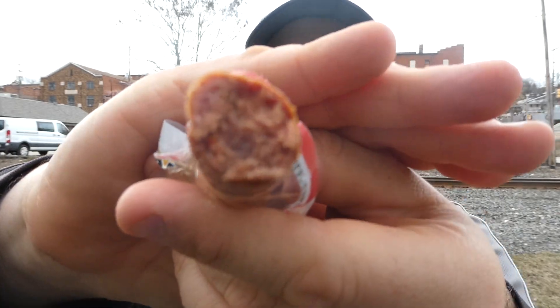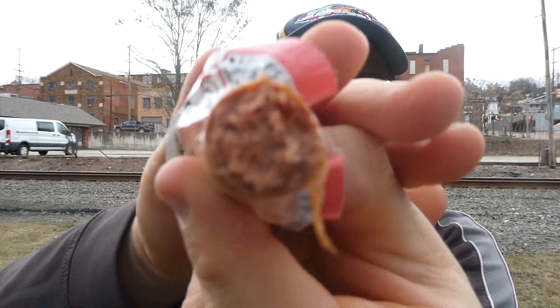Mmm, that is good. I've had elk jerky before — that is good. It's not real greasy. That's definitely worth the two bucks. That's really good. You can see it in there — not really getting too much heat. The casing's not real thick either, which I like.